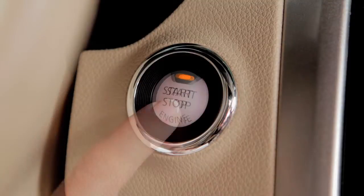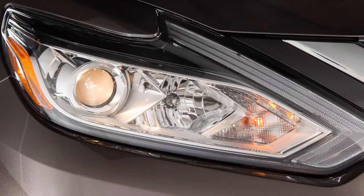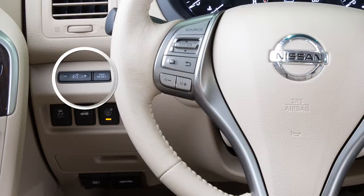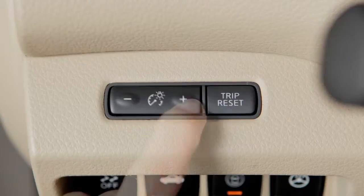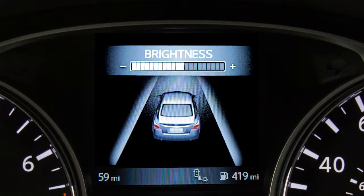Your instrument panel lights up whenever the ignition is on and the parking lights or the headlights are on, or in the auto position. This control adjusts the brightness of your instrument panel lights. Repeatedly push the plus button to increase the brightness, or the minus to reduce the brightness.